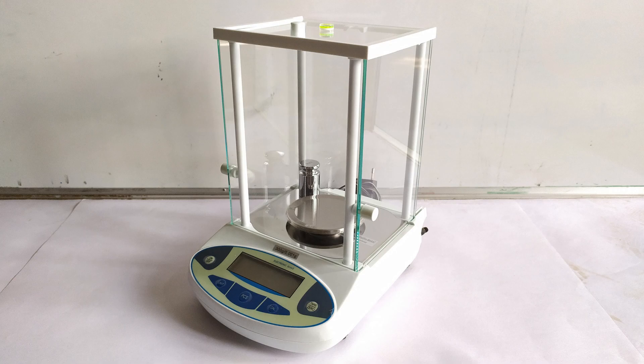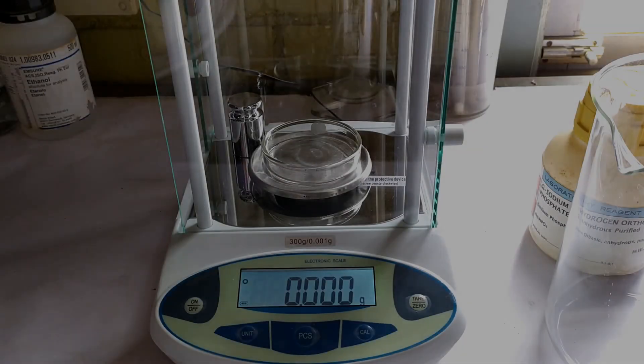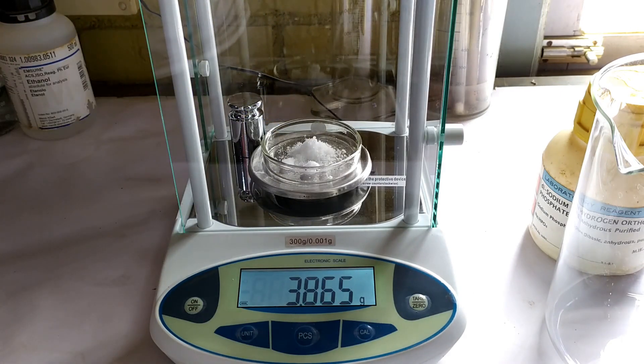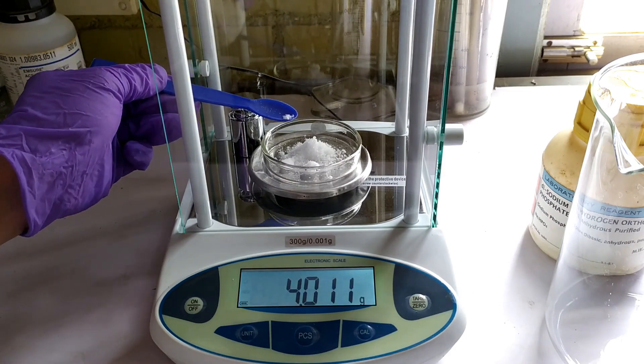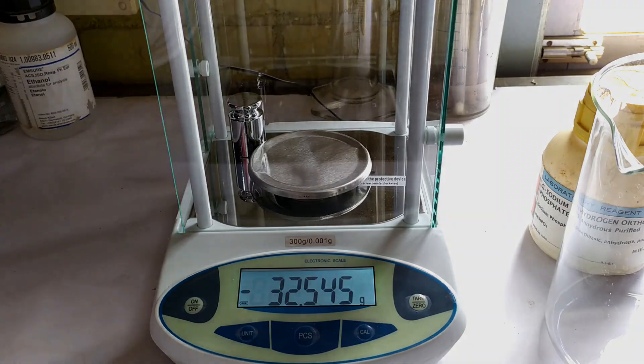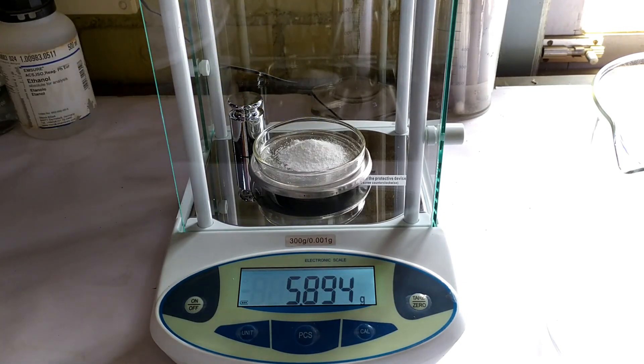You'll also need an airtight or plastic container for storing the prepared NBF, and a weighing scale accurate to at least 1 gram. To begin preparing 1 liter of 10% NBF, weigh 4 grams of monobasic sodium or potassium phosphate, followed by 6.5 grams of dibasic sodium or potassium phosphate using the weighing scale.